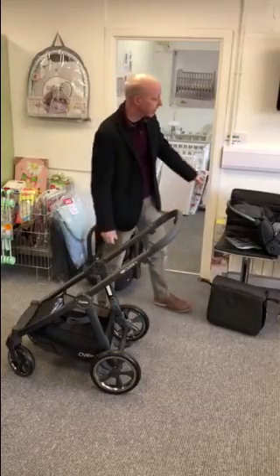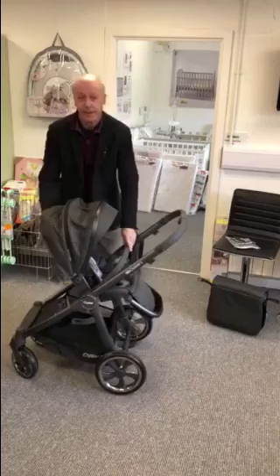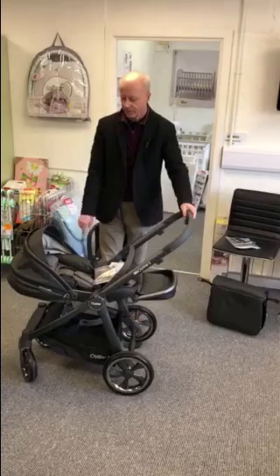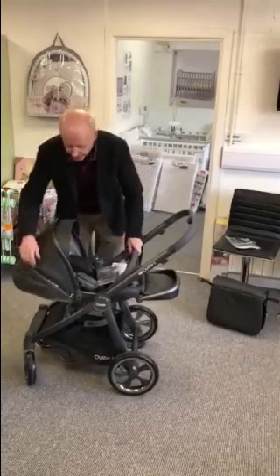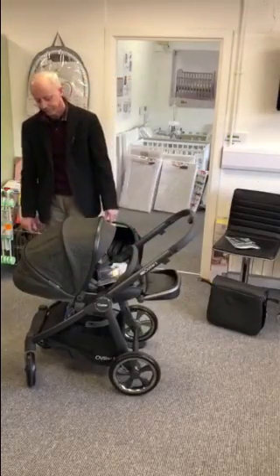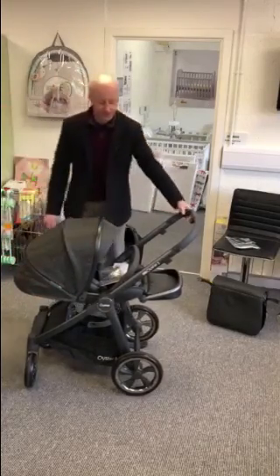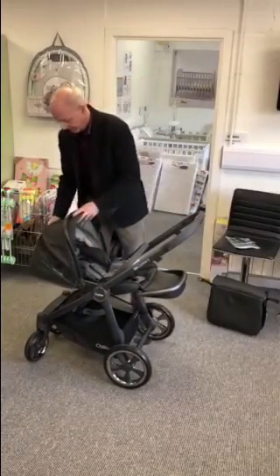Later on when baby grows out of the carry cot you'll switch to the seat. The seat can go on facing parents at first, and it's a lay flat seat, so if you really have to go out and can't take the carry cot in the car there's not enough room, you can take baby out. It has got an extended hood with SPF 50 fabrics for sun protection, and again you've got ventilation here which when you're facing the other way will be your peephole to keep an eye on them.